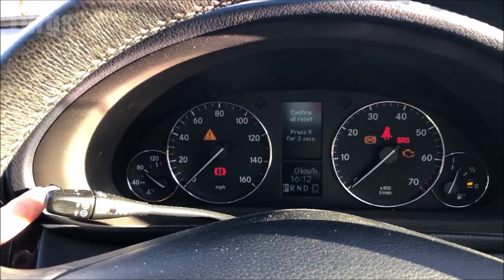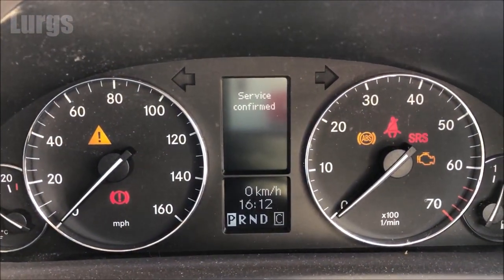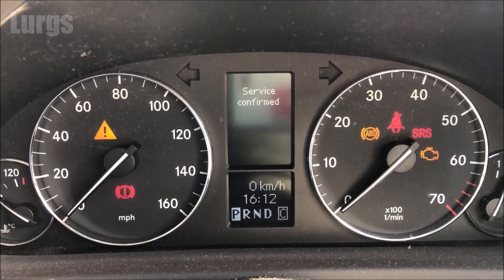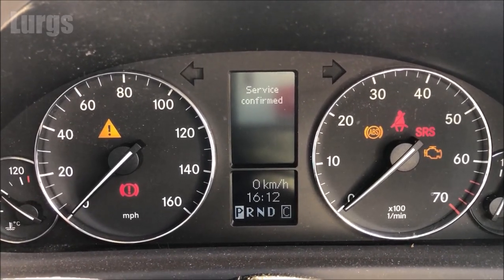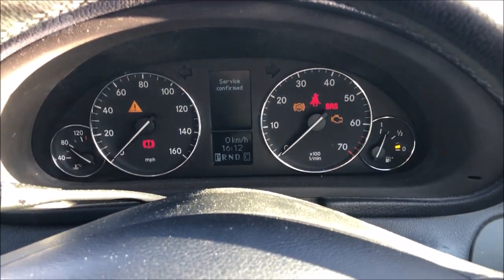It then says confirm your oil reset, and you hold this button down for 3 seconds. It then says service confirmed. The next time you turn the ignition off and back on again, there will be no service light and the computer will start counting down to the next service.